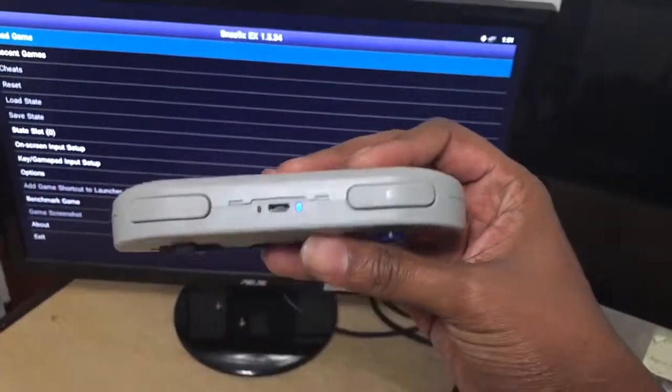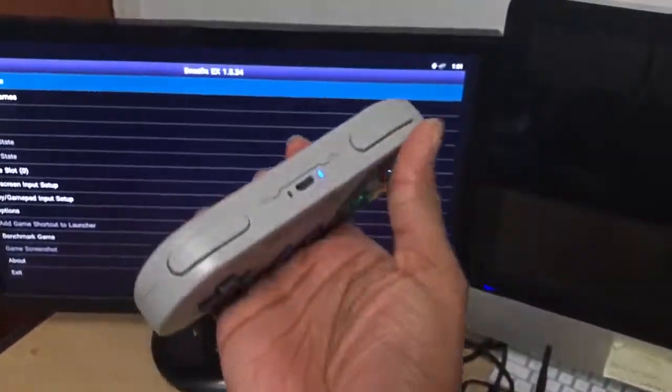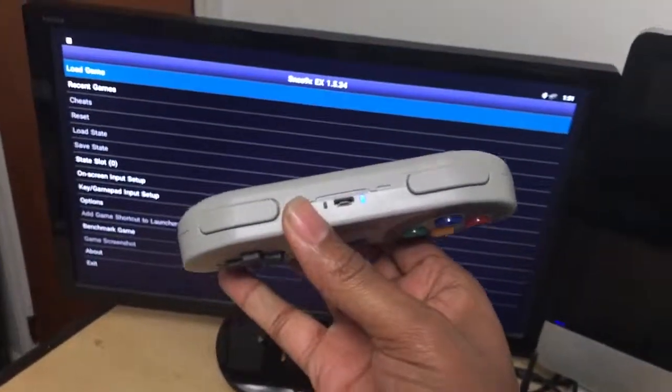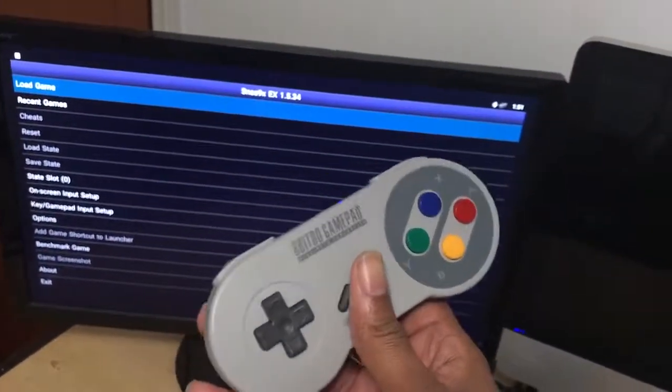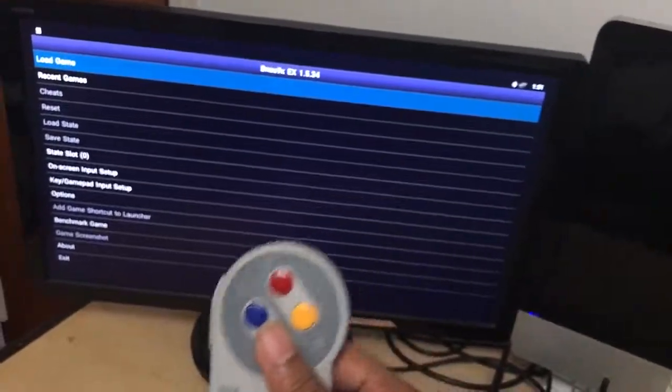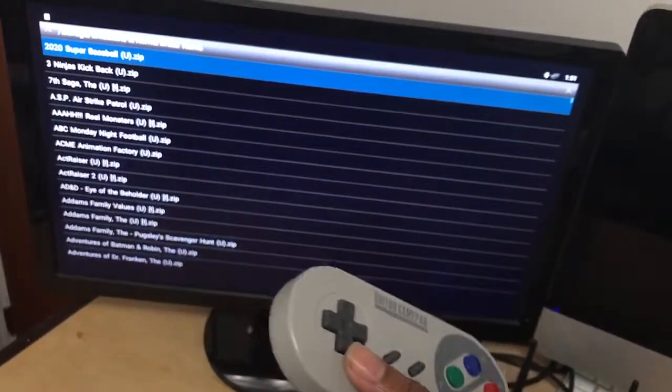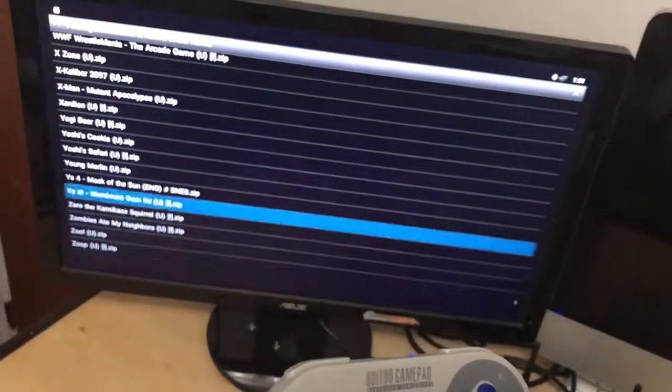Same process — pick up your remote because it's already on. After about five or six minutes of not using it, the remote will turn itself off to conserve battery. You simply hold Start to turn it back on. So now you're back on Super Nintendo — same process, hold down and press the letter A to load up.